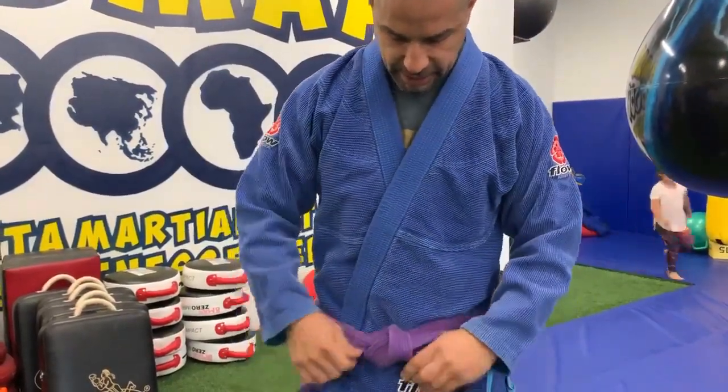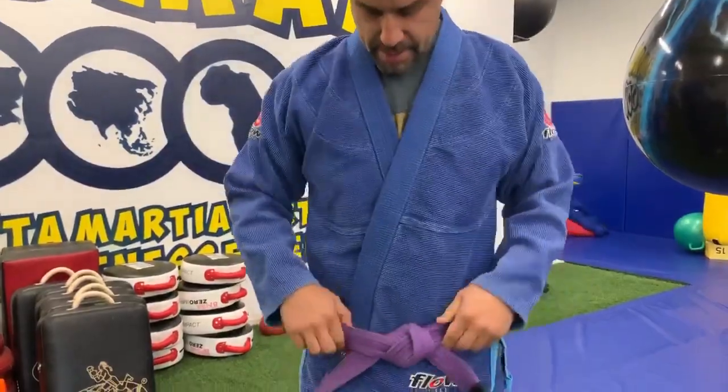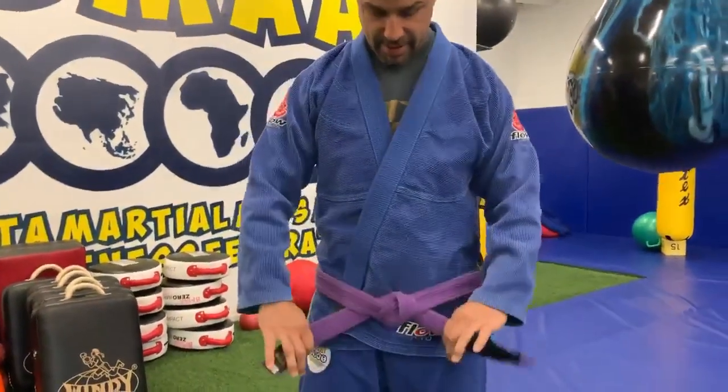I'm going to tighten it like so. And there you have it — one way how to tie your belt. Thank you very much, and start studying.